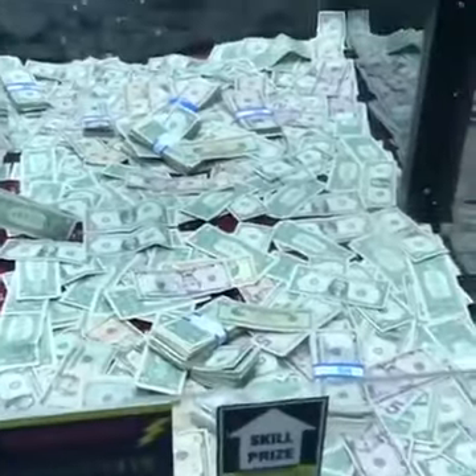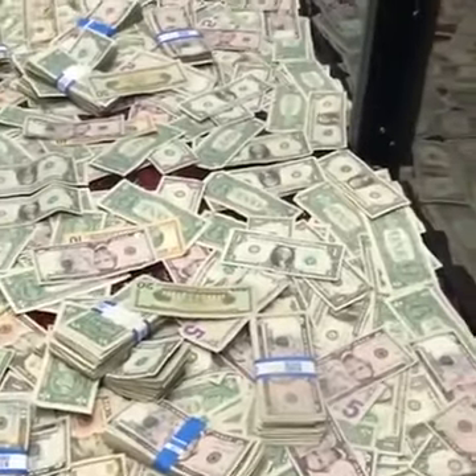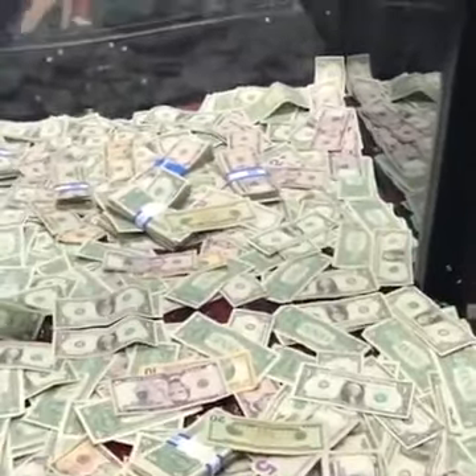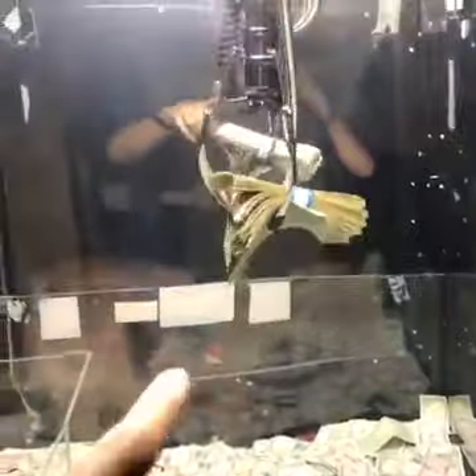We didn't get anything there. Dang it. It's all right. We'll keep trying. We have two more tries on here. I honestly think I should just go for the $20 bill, but let's try dropping it right there. Oh, yes. Come on. Oh my God. Oh my God. No way. We got the stack. We got extra bills.